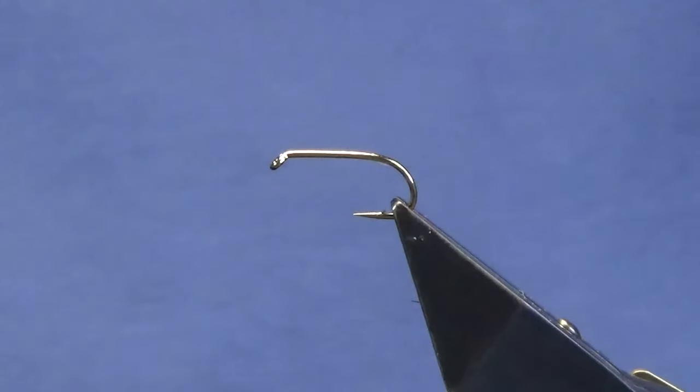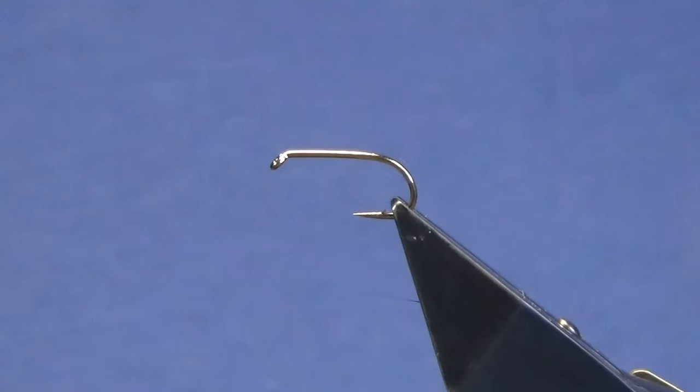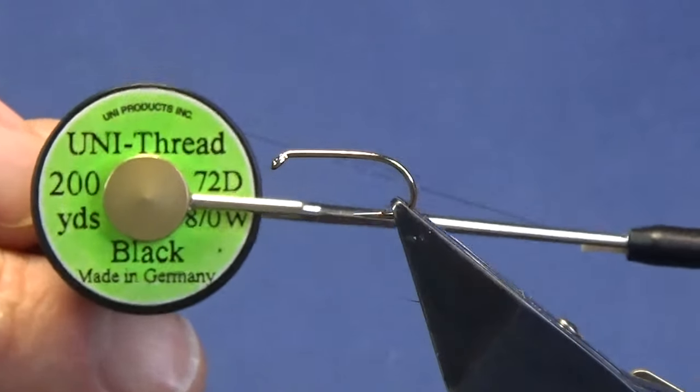Welcome back guys. I'm going to tie a wee tread pattern. This one is a variation on a fly called the Peterson's Pinnell. The hook in the vise is a size 10 Camazon B175. The thread I'm going to use to tie the fly is a Unithread 8/0 in black.